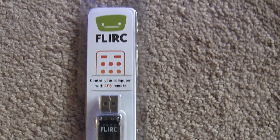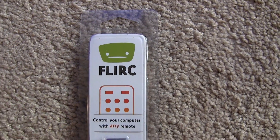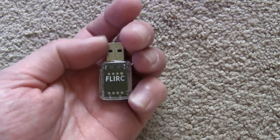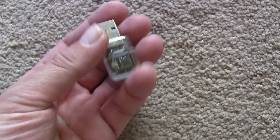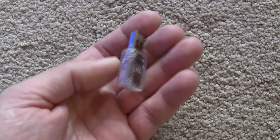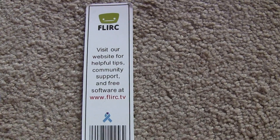It's a FLIRC. The FLIRC is a little USB dongle which allows you to remote control your media center computer with any infrared remote. Here it is up close — very nice and nifty. On this side is the surface of the logic board. You just put it into the USB port of any computer. It costs about $20, took about a week to arrive, and you can order it at FLIRC.TV.